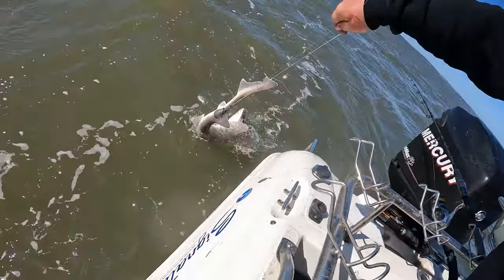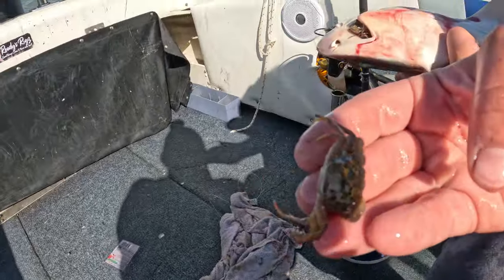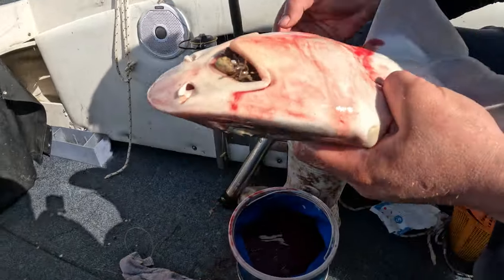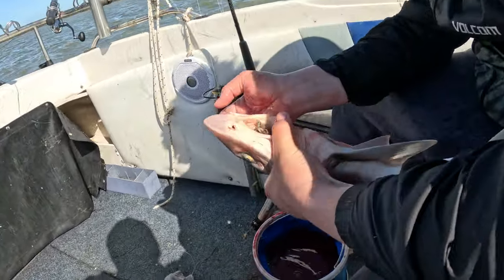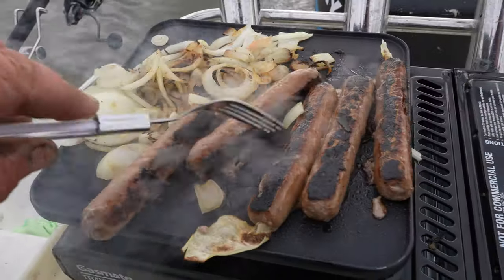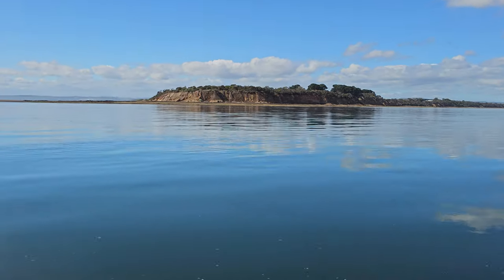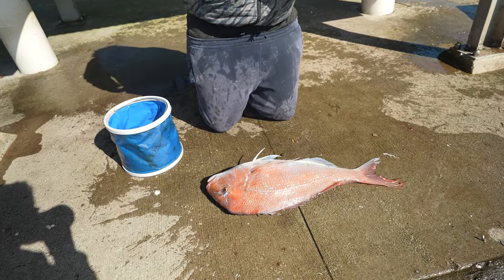I'll grab it for the camera. He's angry — he's like a big vacuum cleaner, old mate. He's been up there hoovering in the shallows. He's a hoover — look at that — and he still ate our bait.